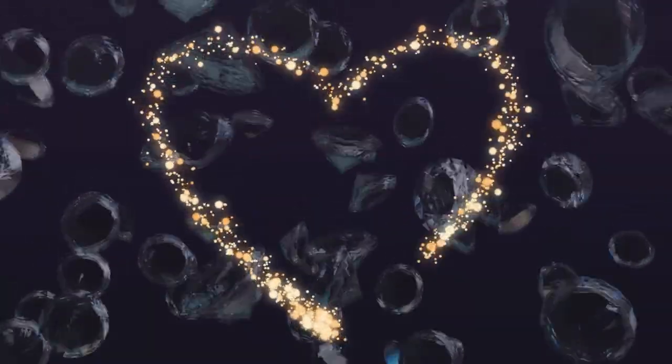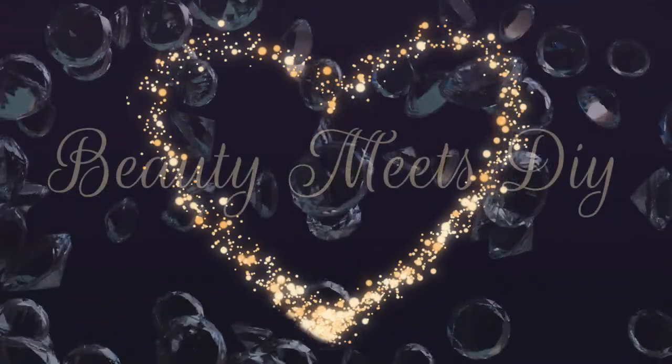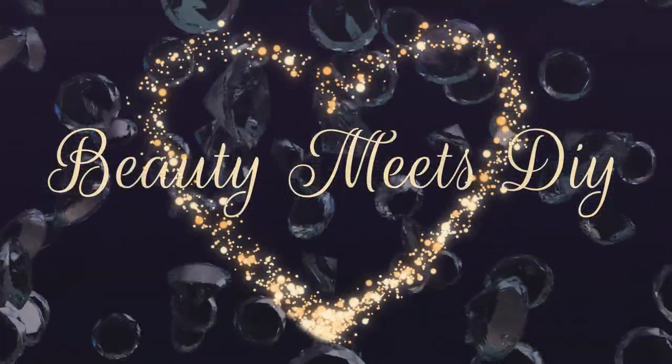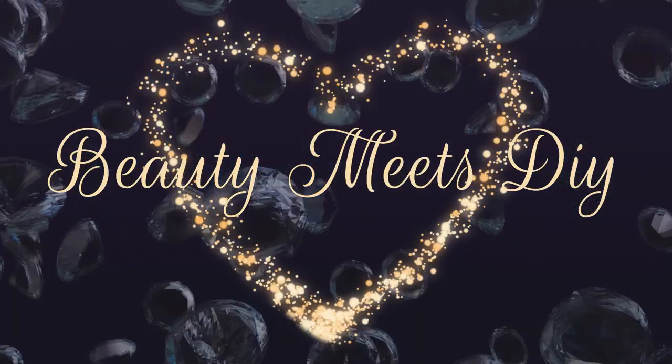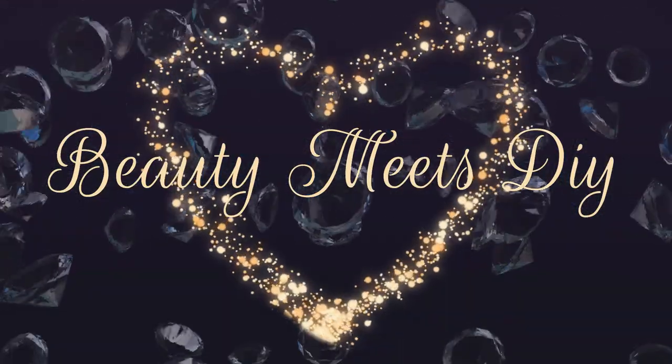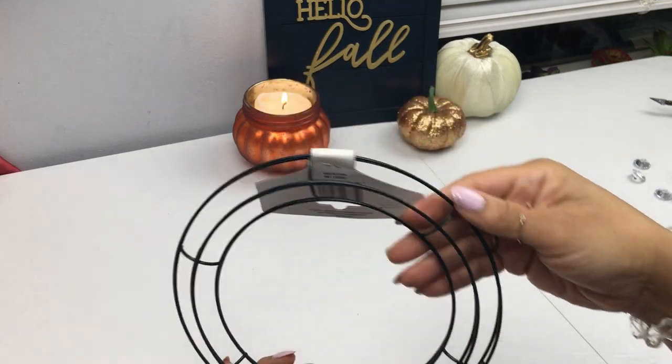Hello, welcome back to Beauty Meets DIY. Today's video is going to be a little long but I do hope that you enjoy. This video is dedicated to all my fashionistas and it's inspired by Chanel. This crystal light right here is what I was inspired to create - it goes for over a hundred and thirty dollars online and we're going to recreate it for less than ten dollars.